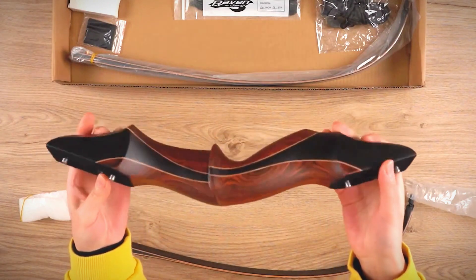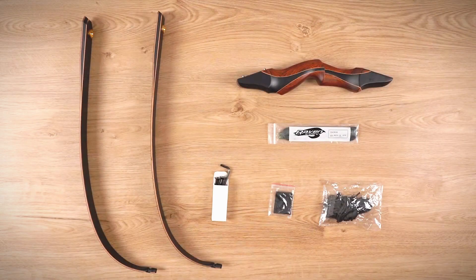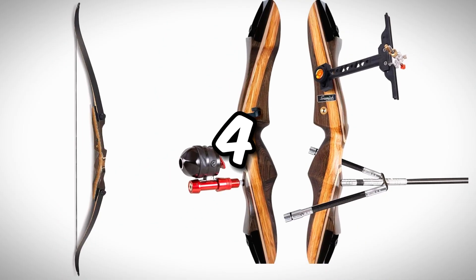I've consulted with experts in the field, and with their help I'll introduce you to some of the best products out there. Stay tuned, because later on I'll reveal my personal favorites — numbers 4 and 2.